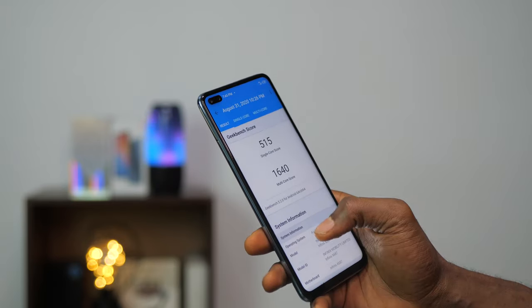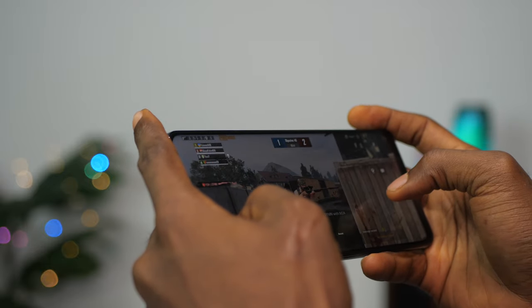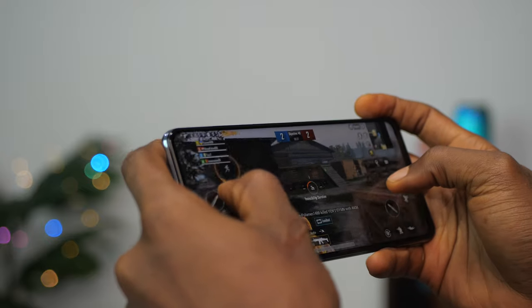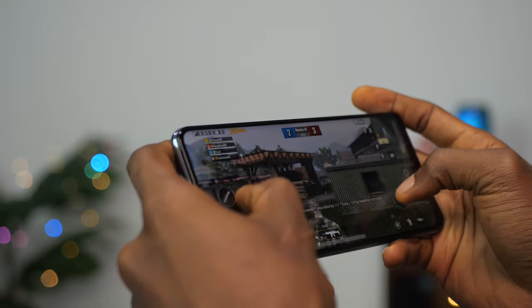Benchmark scores here are quite impressive. I also tried PUBG and it works really well — it runs on default HD and high frame rates. I played for at least an hour on 90Hz refresh rate and only lost about 10% of the battery. Over time we'll see just how long the battery can hold up. In another review I'm going to be testing more games, so make sure you are subscribed and have notifications turned on so you don't miss that video.